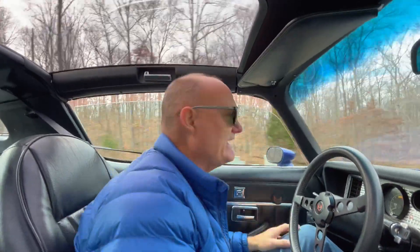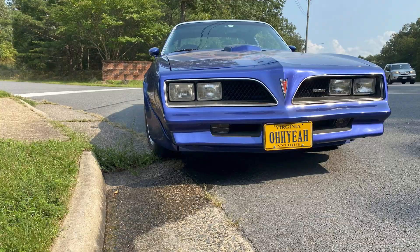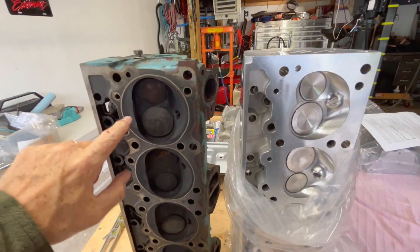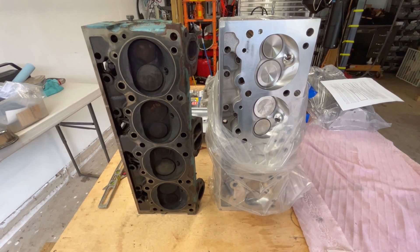Hey, I'm Dave and this is my 1978 Pontiac Trans Am. About two years ago it overheated, blew the coolant, and essentially became undriveable. In this video I swapped the old iron factory heads for a set of Edelbrock Aluminum 87cc performance heads.